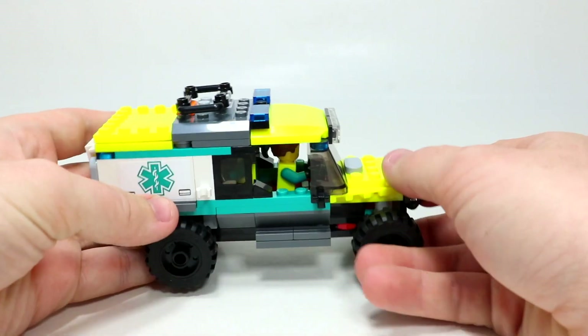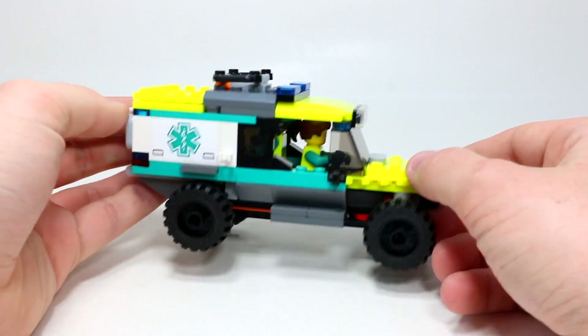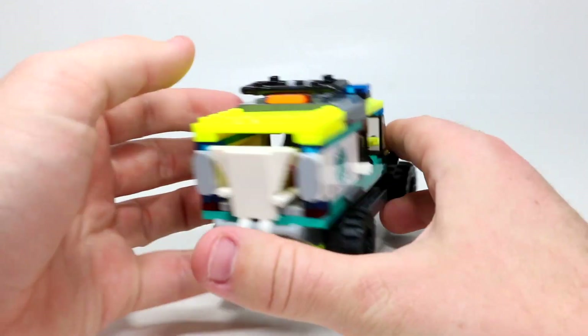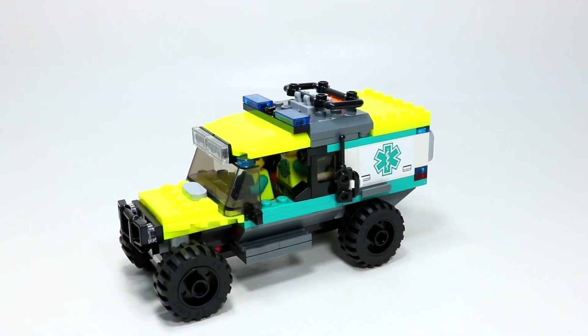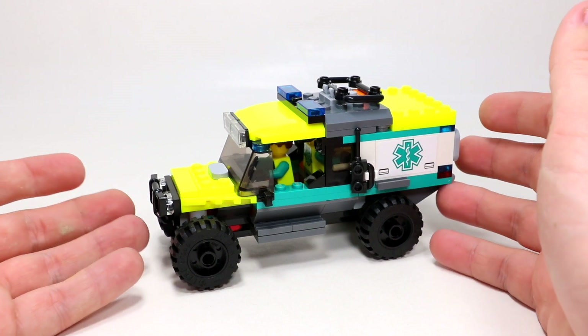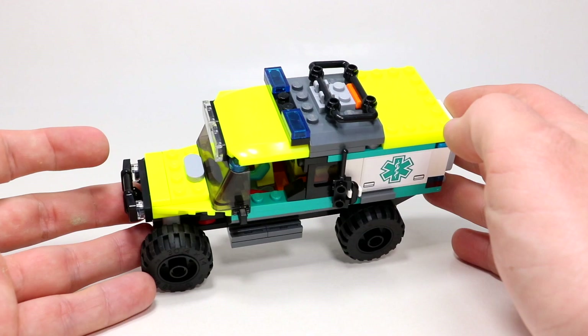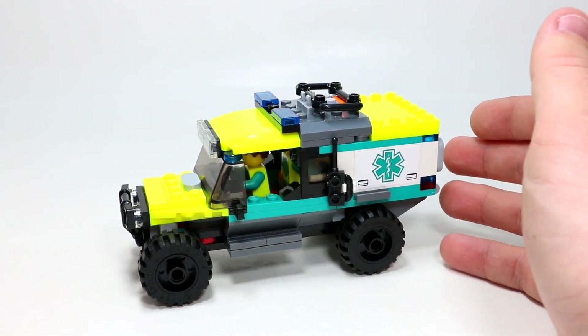There aren't a ton of additional details beyond the play features I've shown. It does look the same on both sides, so it's a pretty sharp-looking build, though not one I'd put in my LEGO City because the color scheme is a little off. I don't have an off-road section — it's a metropolitan area with regular-looking ambulances. But it's still a cool, pretty unique set. I think it's a good gift with purchase and something we haven't really seen before. LEGO did overall a pretty good job with it — it's nothing to write home about, but it's not disappointing.